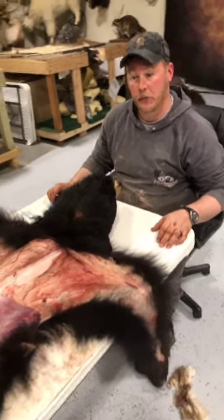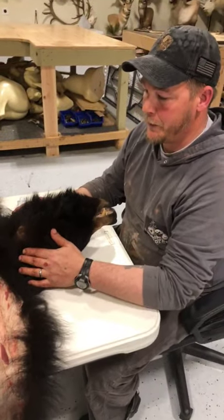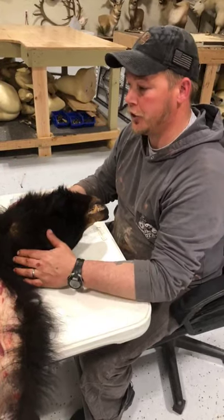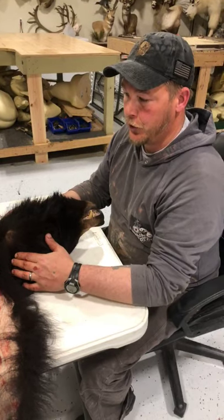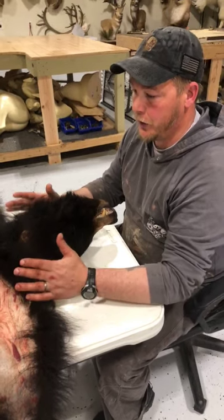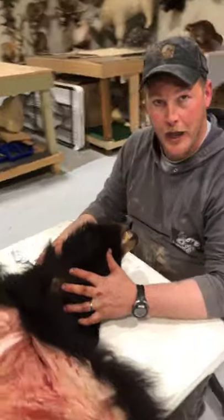We just skinned this bear about half an hour ago, 25 minutes ago. You put it in your pack, rolled it up, and transported it back to your camp, your truck, your boat, or wherever you're hunting from. Now you have a table, a camp chair, a log, the bed of your pickup truck — whatever you want to use. Now you can take the time to remove the skull out of the hide.